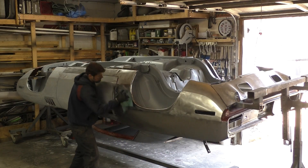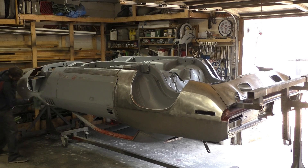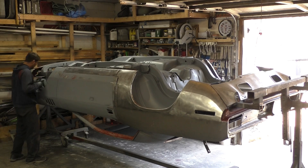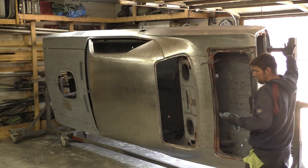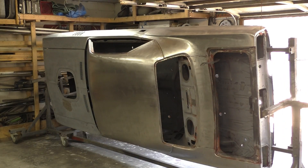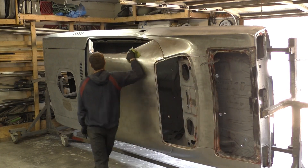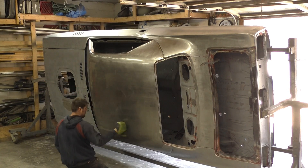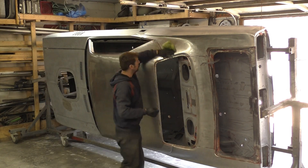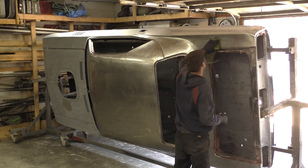Now that everything's cleaned off, we're going through — just because I did touch the car — at this point on we won't be touching the car with bare hands as best we can. I have the gloves on. We're using wax and grease remover and I wipe down this car two times. We're being extra heavy with it. I did blow it off before this just to get any dust particles off too. This is where you want this car to be clean and stay clean because now your metal's very vulnerable.